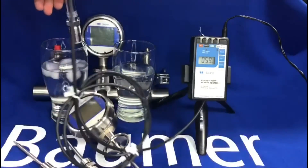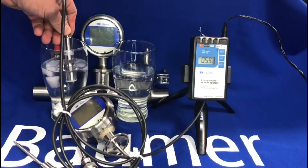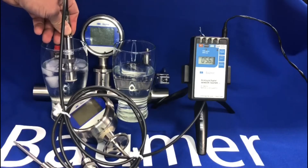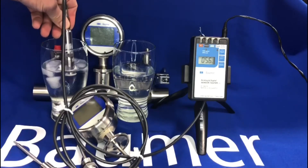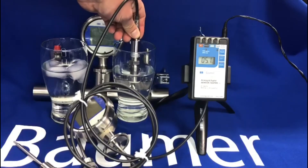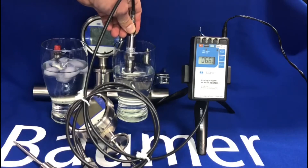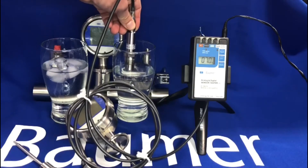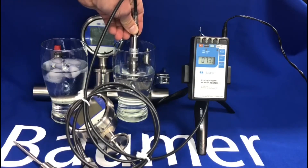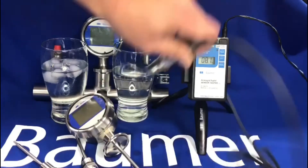Just to show you this sensor — if I put it in the cold water you'll see the display on the sensor tester change slowly, going down. If I then take this out and put it in the hot water, this will start to increase gradually. So it gives you an idea of the response time of the TR8 sensor.